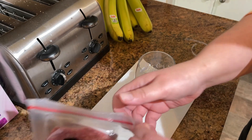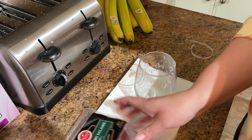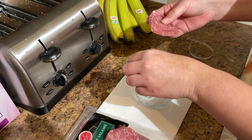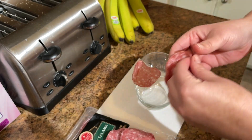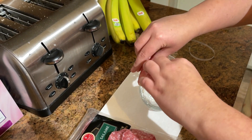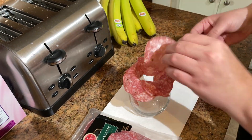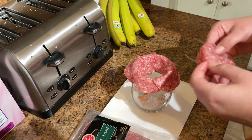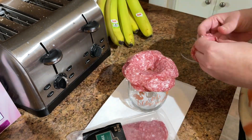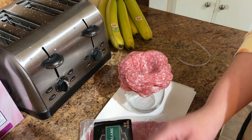Before I get into styling the snack board, I'm going to show you a little hack on how to make a rose out of salami to make your charcuterie board look fancy and cute. It's super easy — just take a wine glass and about a half pack of salami, and start folding half of the salami over the rim of the glass, overlapping until you get to the center. The more salami you use, the bigger your rose will be. Then just pop it in the fridge with the salami still on the wine glass until you're ready to style your board.